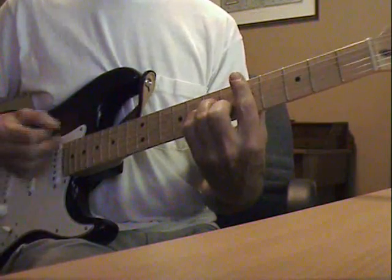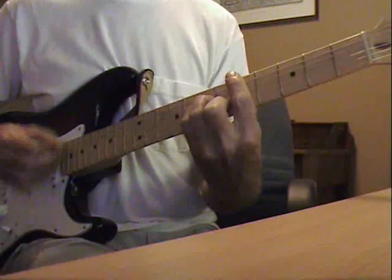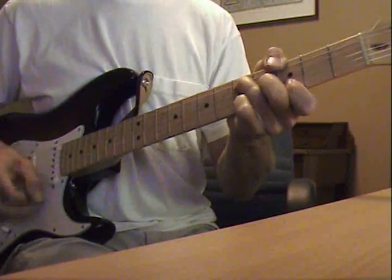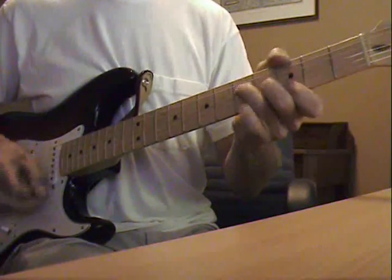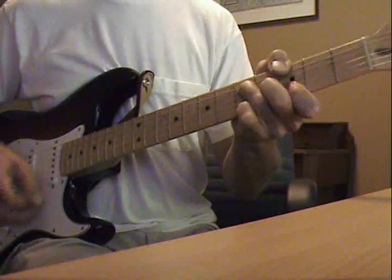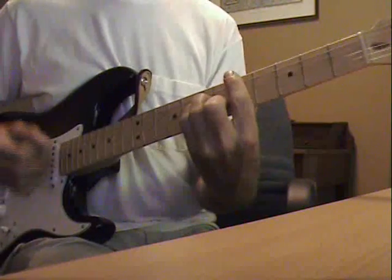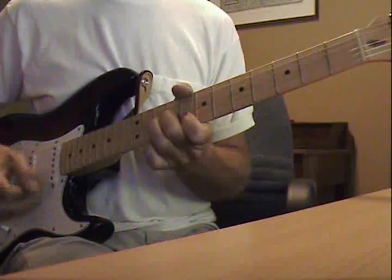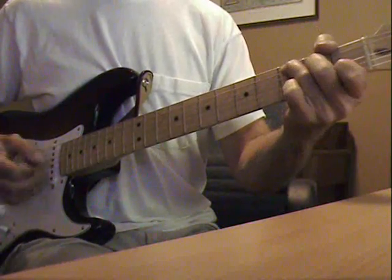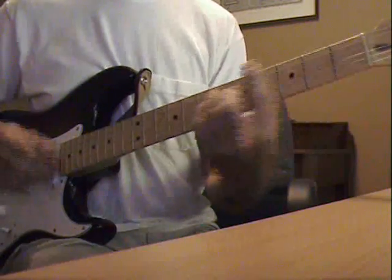So all together we've got: D minor, G, back to D minor, and then F, C, back to D minor.